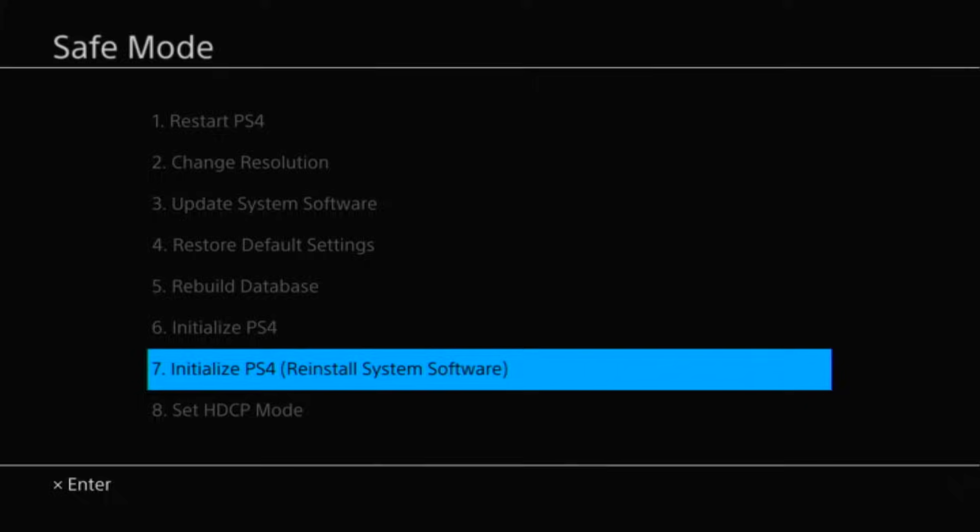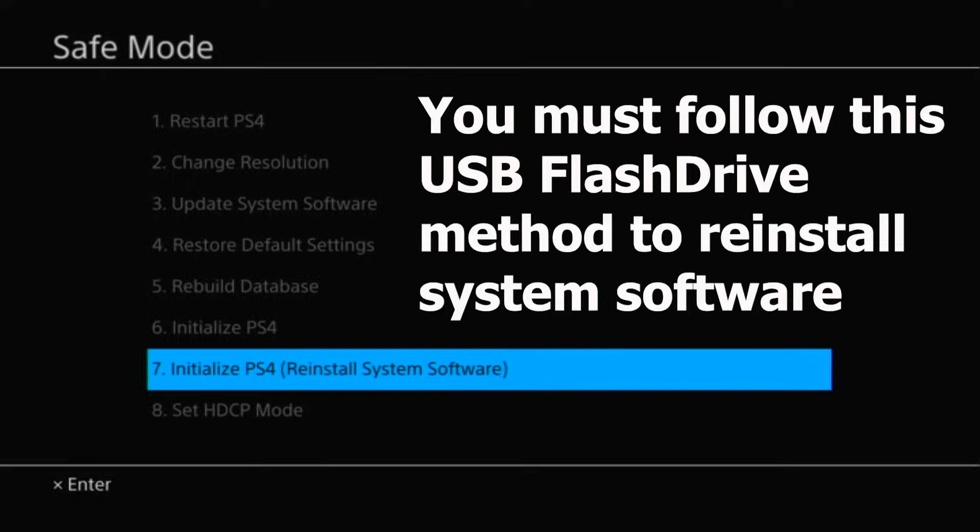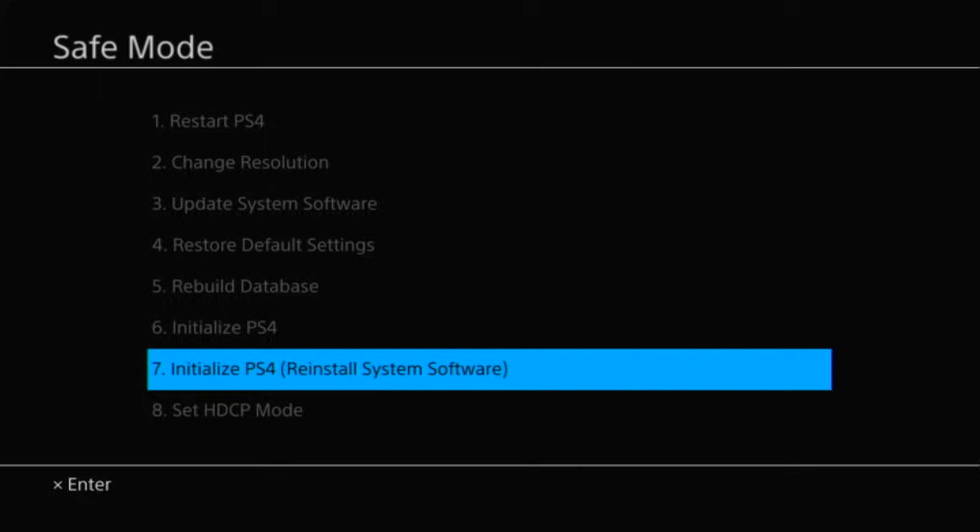Then you can re-sign in to your PSN account and start re-downloading all your games and get playing again. If you have a screen where everything is grayed out except option number 7 — Initialize PS4 (Reinstall System Software) — then the only way to get your PS4 working again is to download the PS4 system software onto a USB flash drive. You will need a USB flash drive and a computer to download the software and copy it to the flash drive.